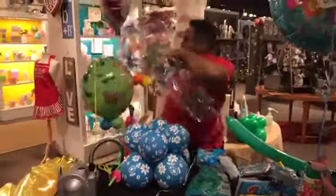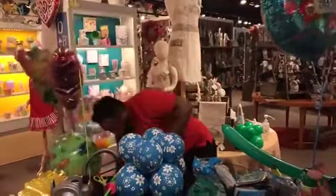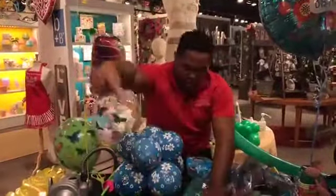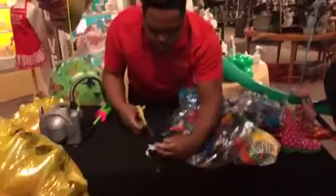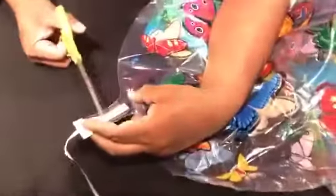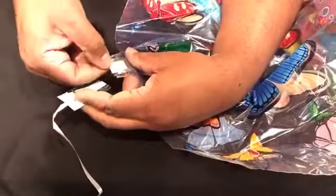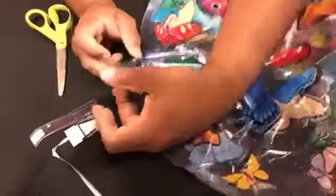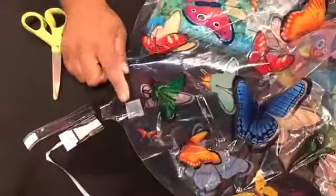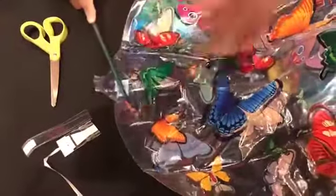This is the same balloon like we have here, and it's the same balloons like we use here. Cut it here — if you see, this part is sealing, just cut it. Take everything inside and now you have like a deco bubble. You can put five-inch balloons inside, or you can use any stuff that you want. You can put all the stuff inside.